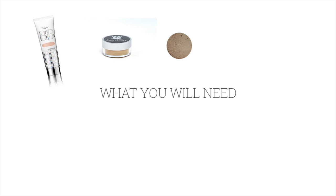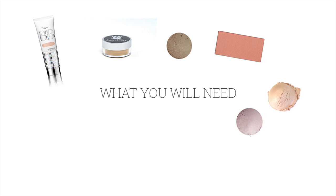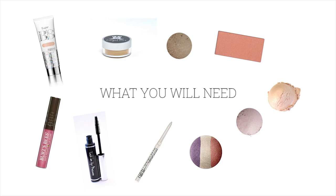What you will need for this look is a BB cream, finishing powder, eyeshadow for your eyebrows, coral blush, illuminating powder, lavender eyeshadow, sparkly purple eyeshadow, sparkly cream eyeshadow, white eyeliner, mascara, and pink lip gloss.